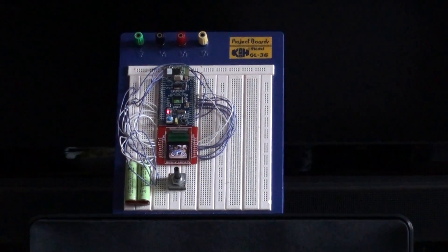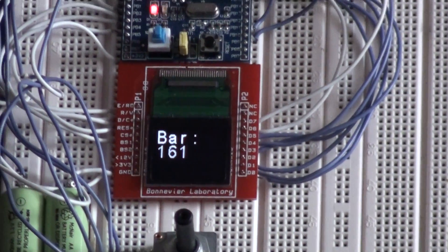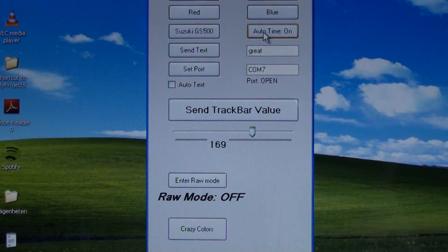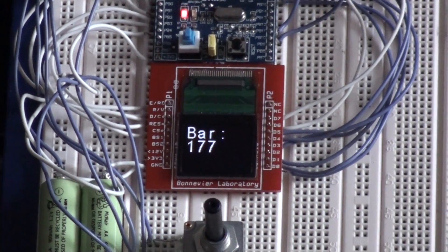Auto type is on. Let's start to count: one, two, three, four, five, six, seven, eight.